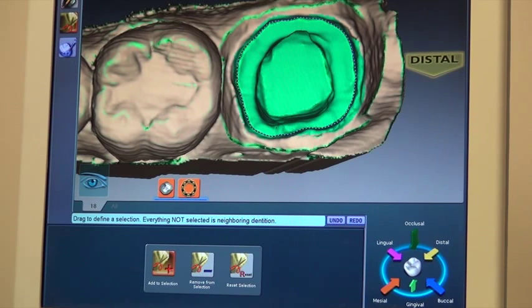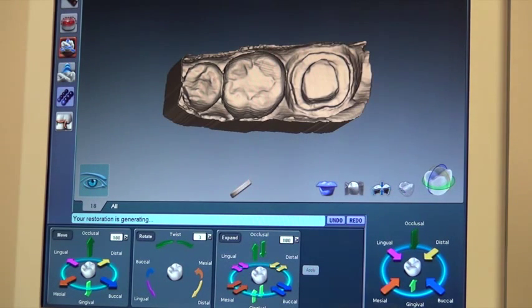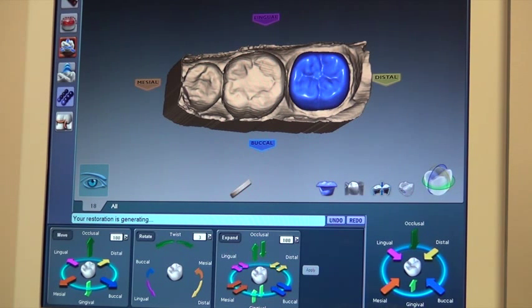The next step is going to the design phase. When I hit design, we'll see what the computer does — it will incorporate the bite registration material and help us design the crown. It punches it in and puts a tooth shape to that area. Now, that's not perfect and not ideal yet, but it places a sample there so we can see what we need to change and modify to make it perfect.